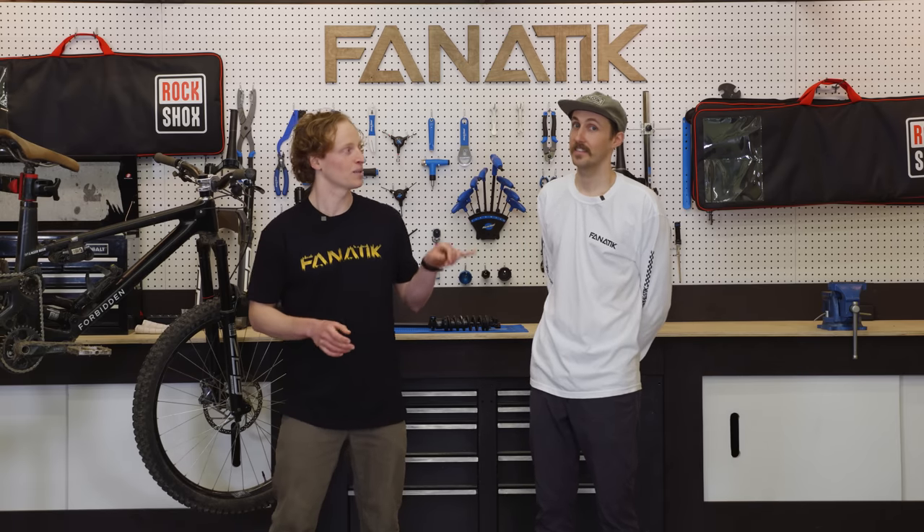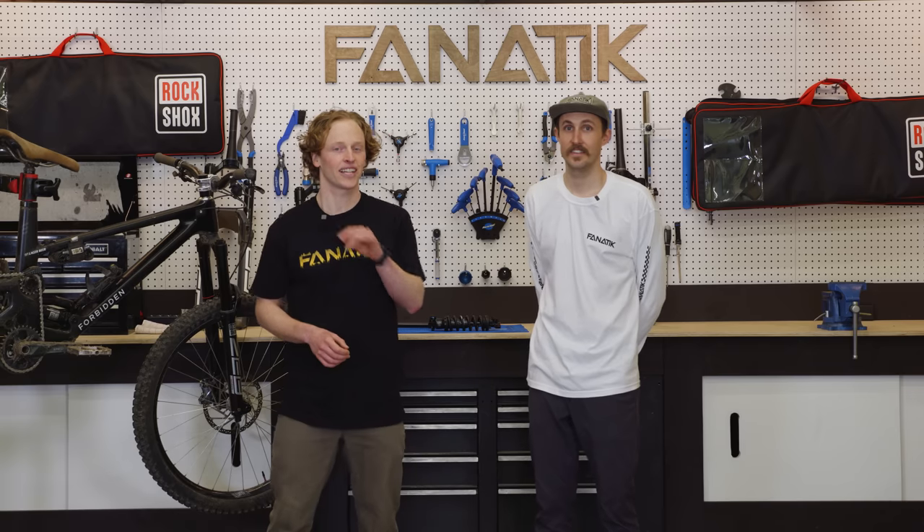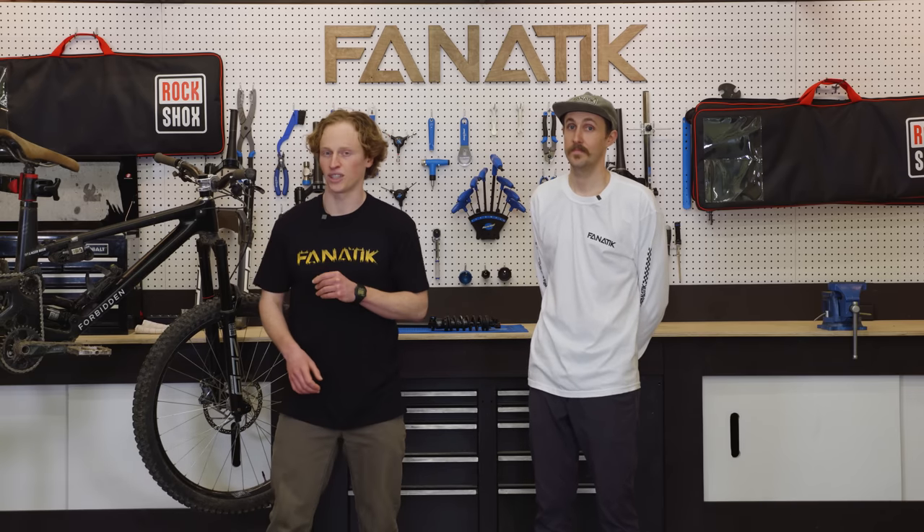Hey everyone, Dan here at Fnatic. I'm here with Rich today to tell you about RockShox's entirely new line of forks and rear shocks. Let's jump in, we've got a lot to cover.